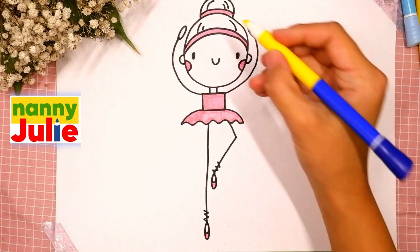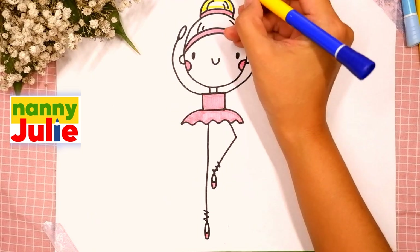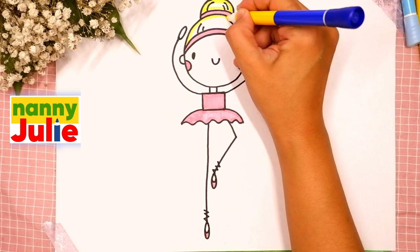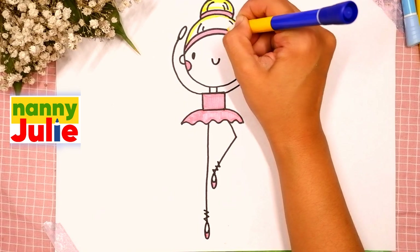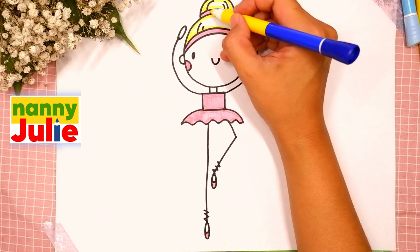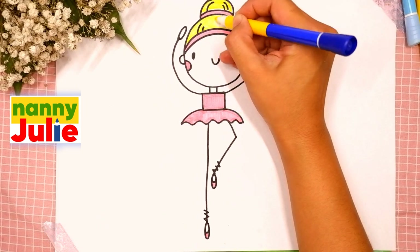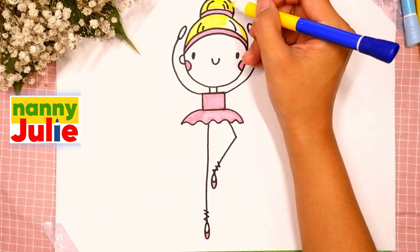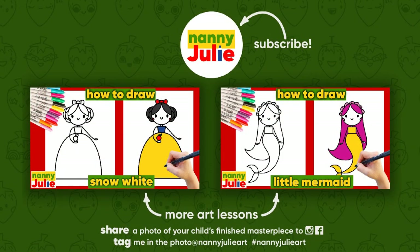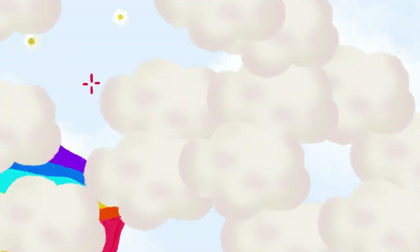Now I choose yellow for her hair — tracing again and coloring. I want to see your drawing! You can ask your parents to share your finished masterpiece to Instagram or Facebook — tag me in the photo at Nanny Julie Art. Wow, you did awesome on coloring and drawing your ballerina! You can be super proud of your drawing. I hope you had a lot of fun drawing and coloring with me — try my other videos on YouTube channel Nanny Julie. Love you, bye bye!